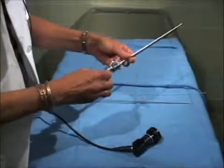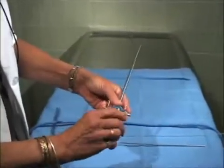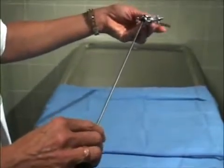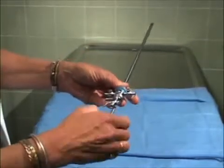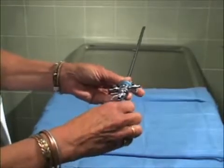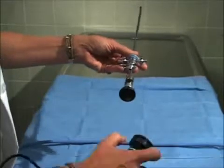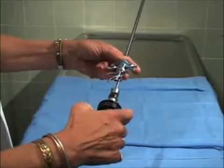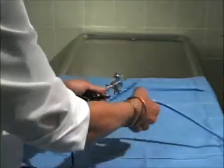We'll first put the bridge into the sheath. Then we'll put the telescope into the sheath. Attach the camera and the light cable.